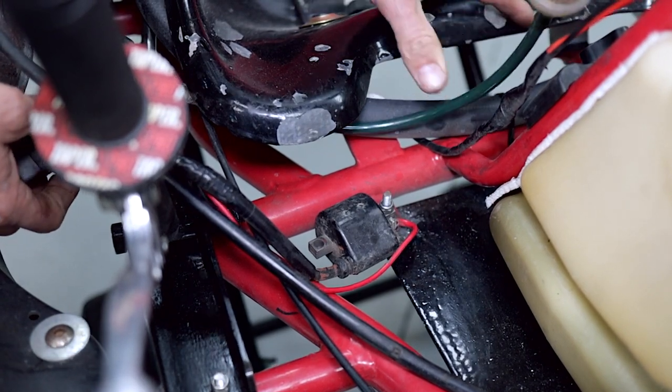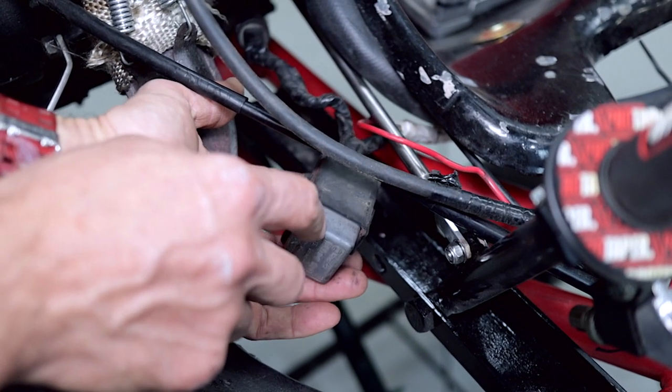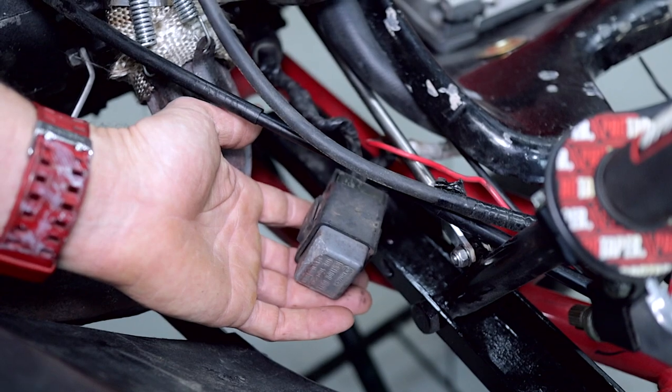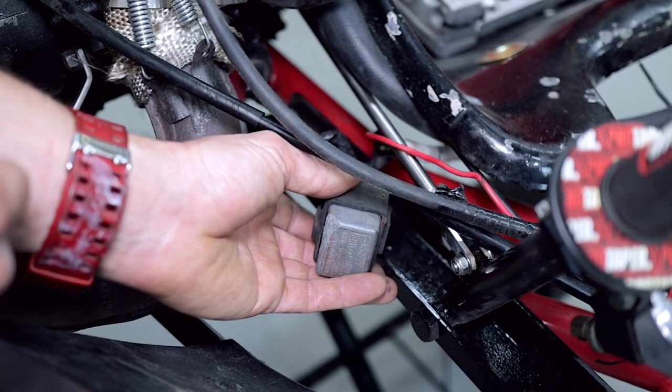Something like this as well — we've got the starter solenoid here, it's kind of floating around a little bit. So probably securing some of the electronics on your project is going to be more important than just zip-tying everything to the kart and drilling holes.